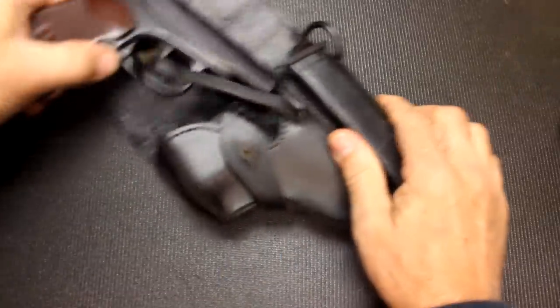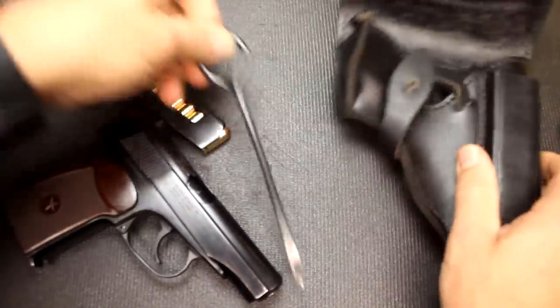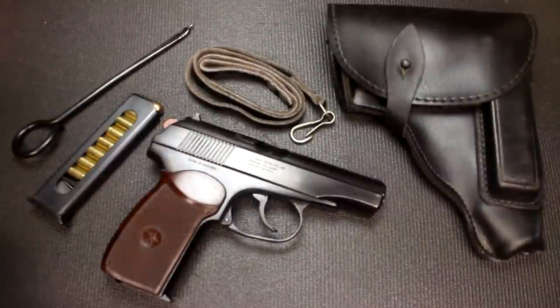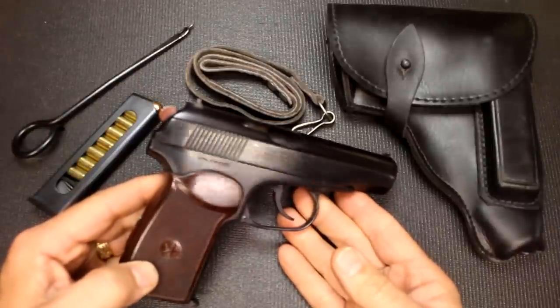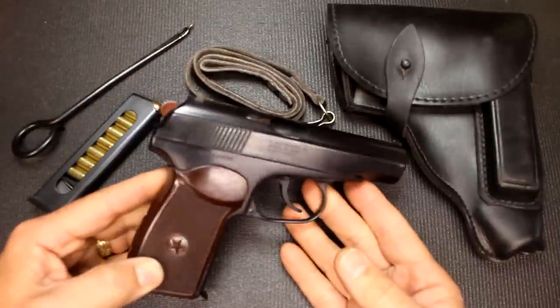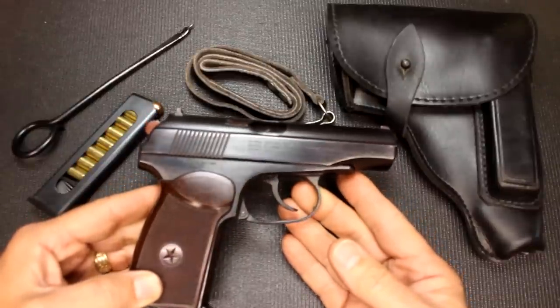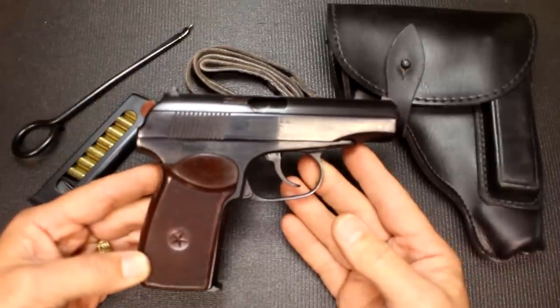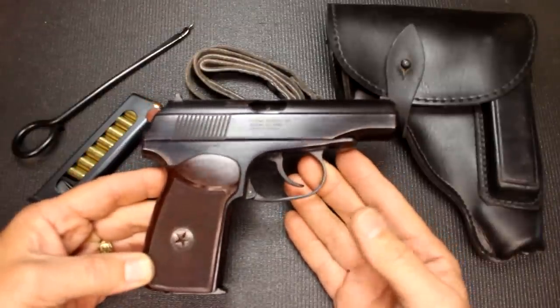I have been in search of a good Makarov for a good while, and these have come into the country and then dried up — repeatedly. Every time they enter the country the price goes up. Originally when the Bulgarian Makarovs were coming in, they were running around the $150 range. But now these have risen quite a bit and will continue to rise because they're just really exceptional. The Bulgarian is a very well made firearm, but these were originally designed by the Russians.